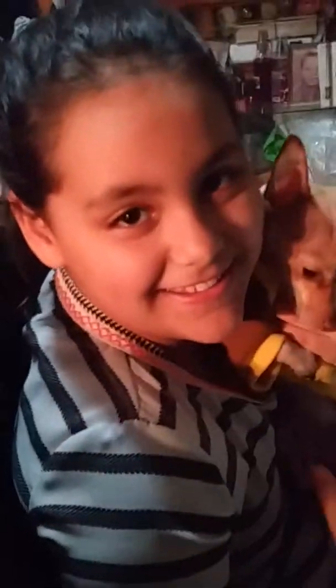Hi guys, my name is Jaylin and I got this Easy Nail Salon. My mom got it for me and she surprised me with it. So let's see if it really works. Let's get started.